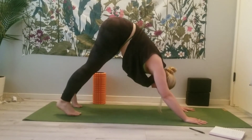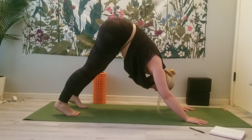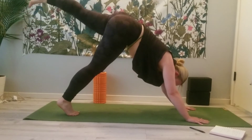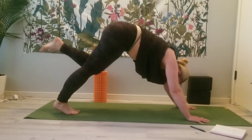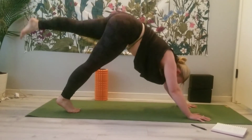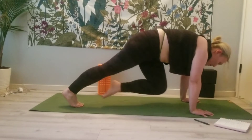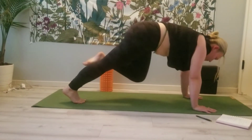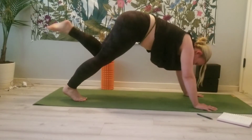Meet in Downward Facing Dog. Lift the left leg up — inhale. Exhale, knee to nose. Inhale, lift it up. Exhale, left knee comes to right wrist. Inhale, re-extend. Exhale, left knee comes to left wrist. Inhale back up.